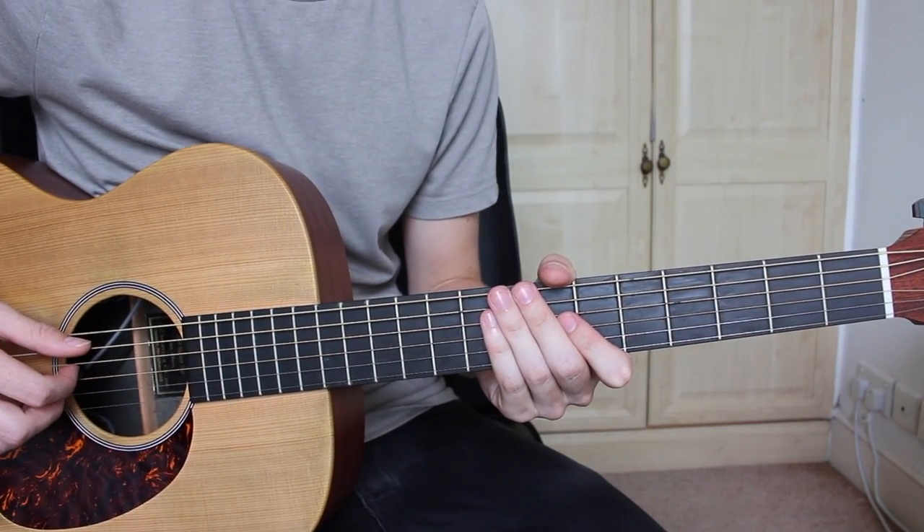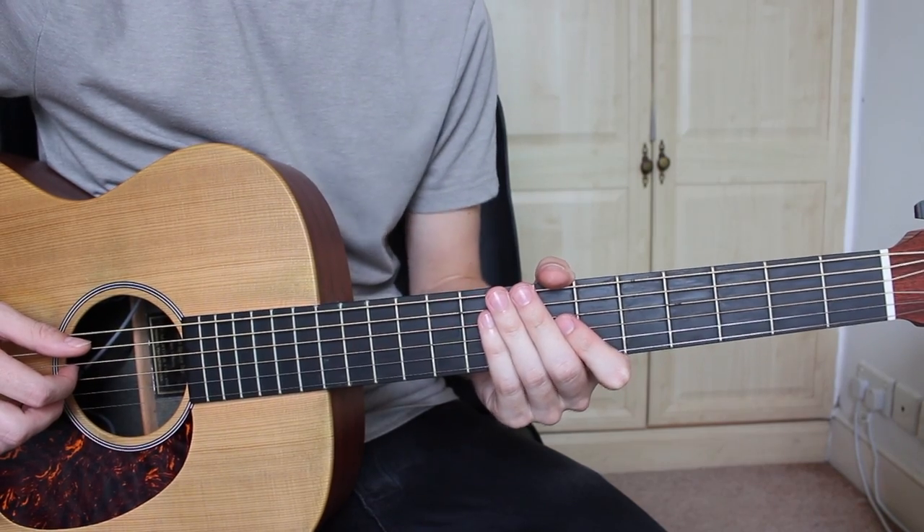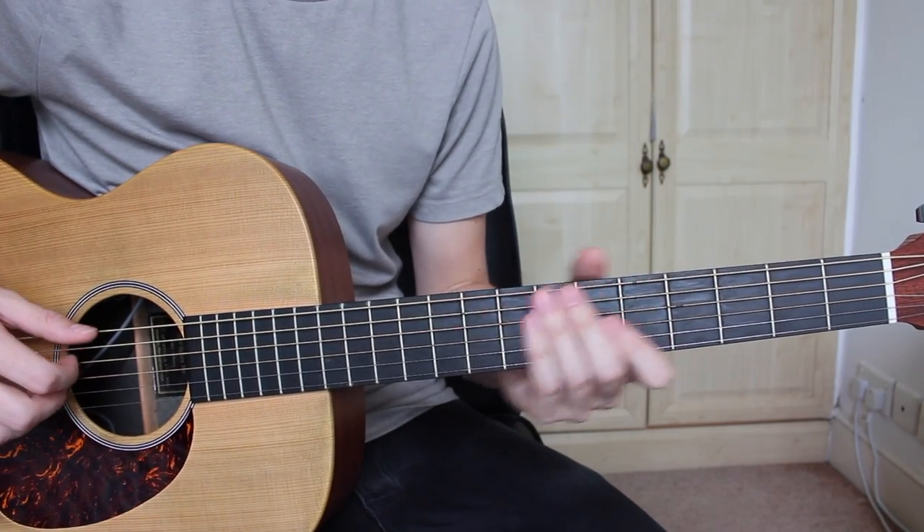So today we're going to be looking at Never Be Like You by Flume. If you want to check out my full instrumental for this song, I will leave a link in the description below.